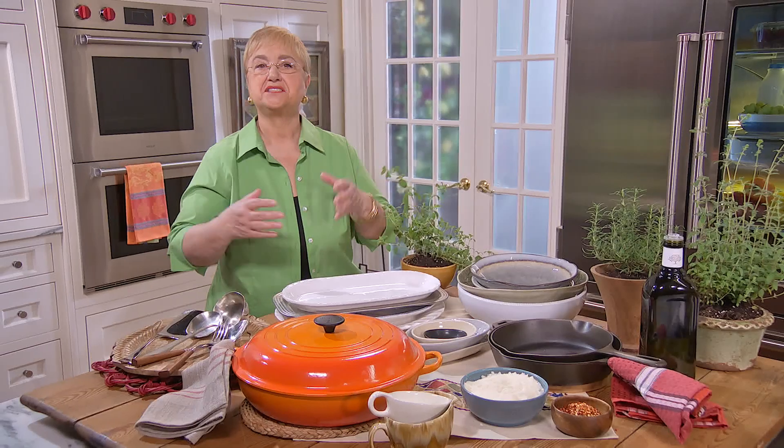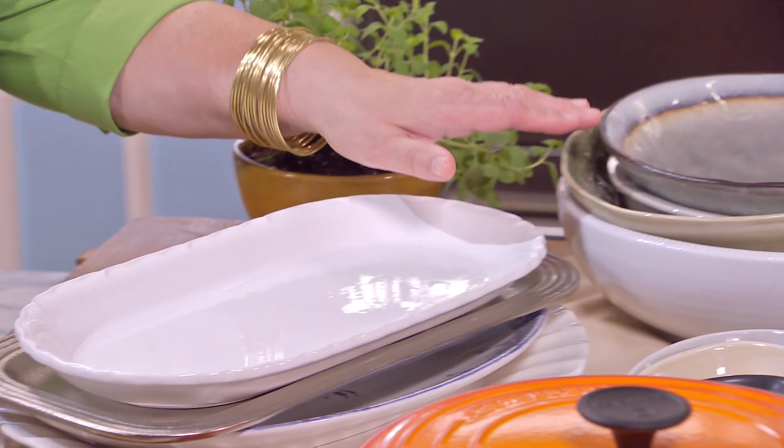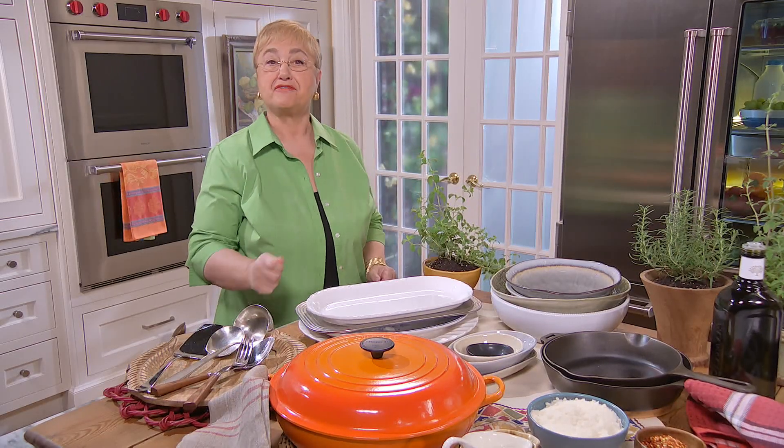My preferred way of serving is family style. So I need large platters, bowls, big pots, so I can put them in the center of the table for everybody to reach.